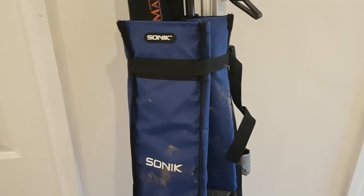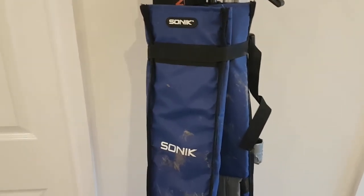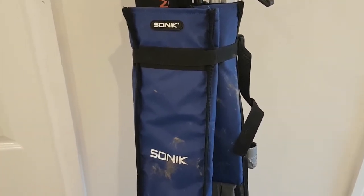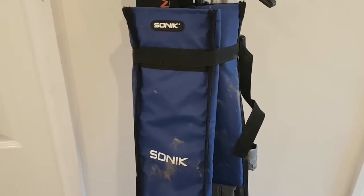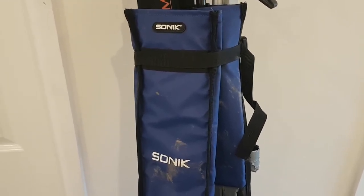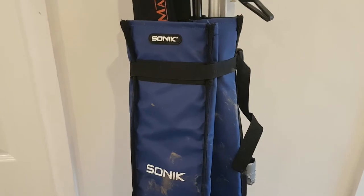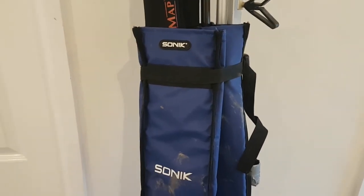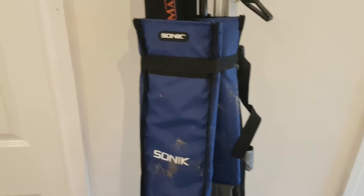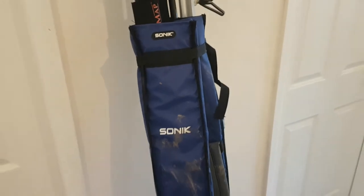Hi guys, welcome to my channel. I'm going to review this Sonic holdall — it's for beach fishing. The reason I bought this is because there are no zips on it. With zips on holdalls, you can get salt inside and the salt can corrode the zips. Even plastic zips can be damaged by sea spray, which evaporates and leaves salt behind. So the reason I bought this holdall is it doesn't have any zips at all.